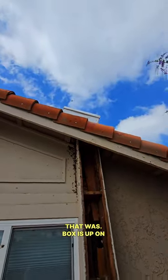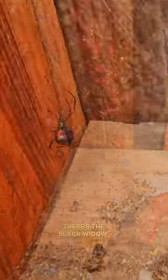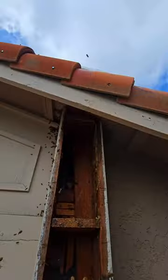What I mentioned was the box is up on top. Oh, there's the black widow — nice little close up of that. And it's all done.